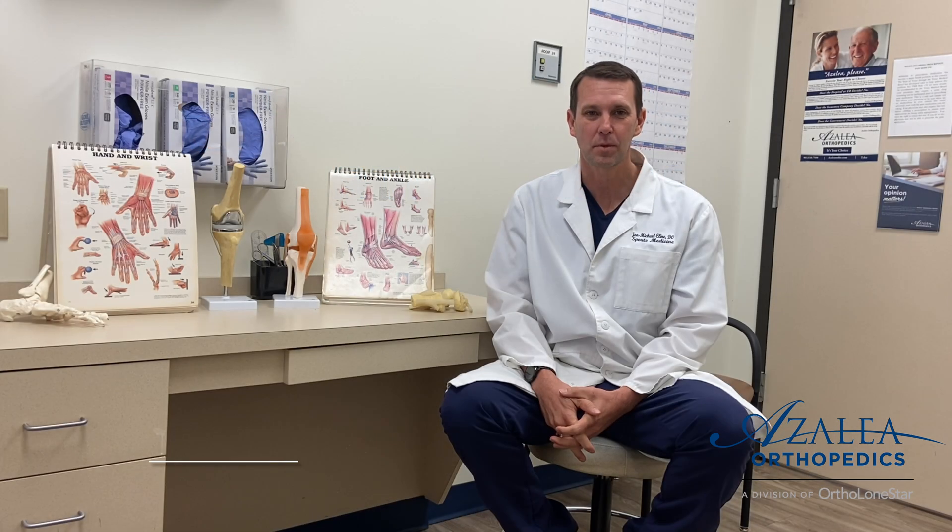If you're someone that suffers from chronic pain from an overuse injury, come see us at Azalea Orthopedics and we'll determine if you're a candidate for the TENJET or another procedure. We'll be glad to help you in any way that we can. Thank you.